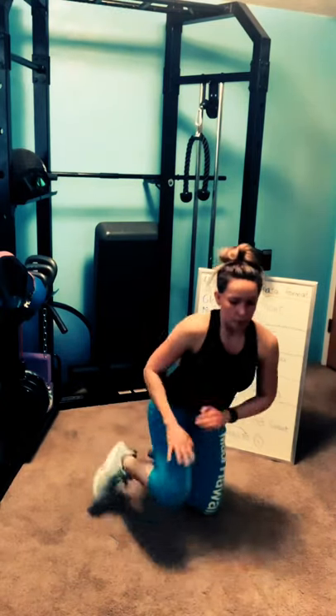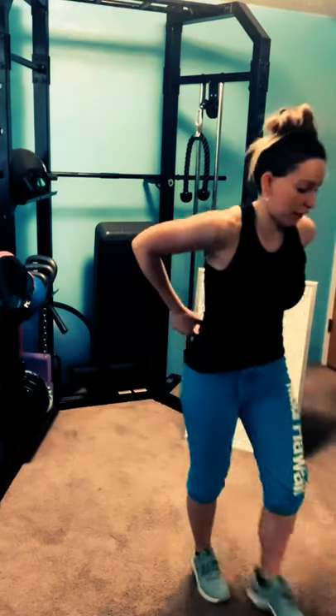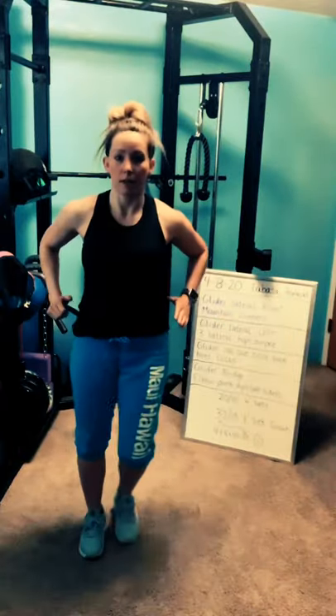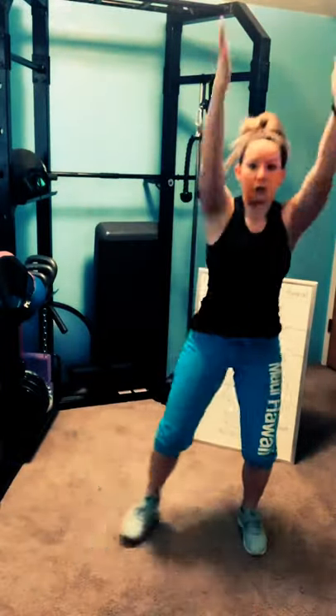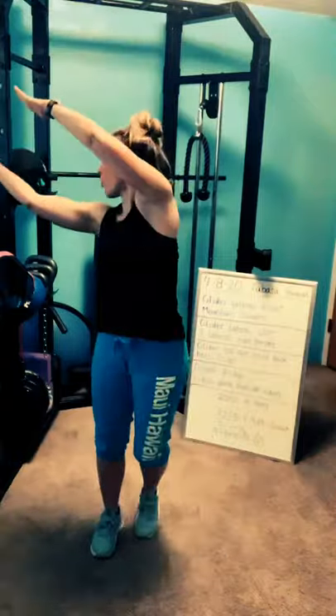We're going to slowly make our way up to our feet. We have about a minute and a half left, so let's start getting that upper body ready. Down and up — you're going to squat and step in. Go ahead and join me when you're ready. Now reach down, reach up, like you're picking something up and throwing it overhead. You're going to squat and reach overhead diagonally — trying to throw something over the shoulder.